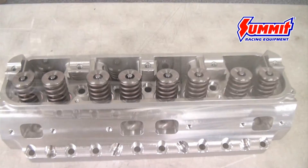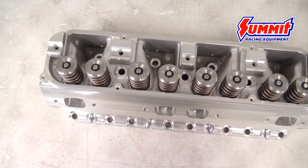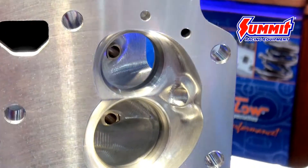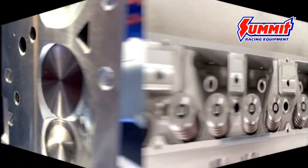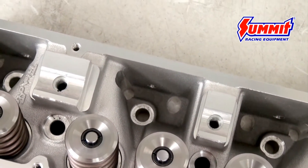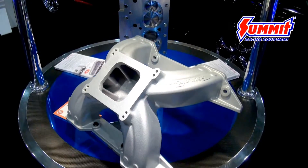The cylinder head is available with three spring packages, so whether you have a flat tappet, hydraulic roller, or solid roller cam, we have something to fit your needs. A couple of improvements we've made over the factory cylinder head are enhanced rocker stands and an improved oiling system to allow us to achieve the flow numbers we're getting. We're really excited at Trickflow because the Powerport 240 is just the beginning for you Mopar enthusiasts.